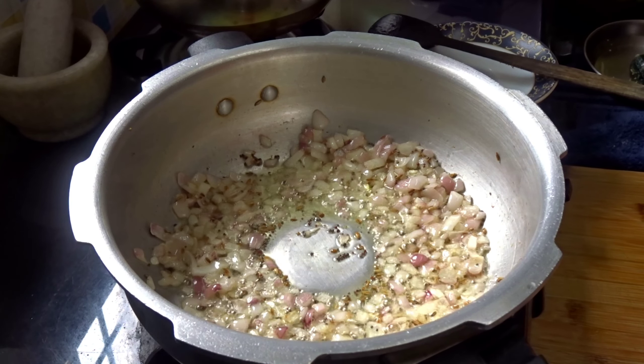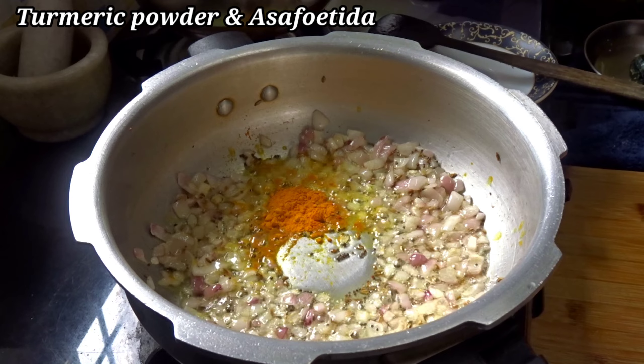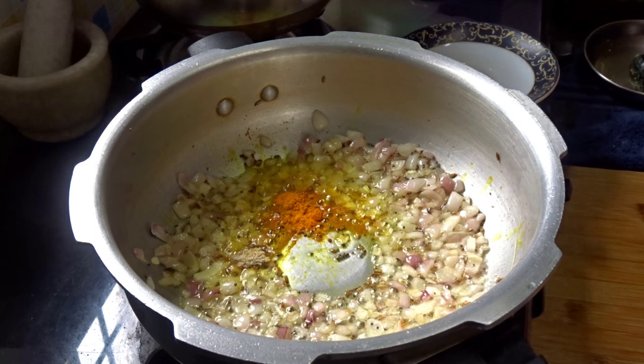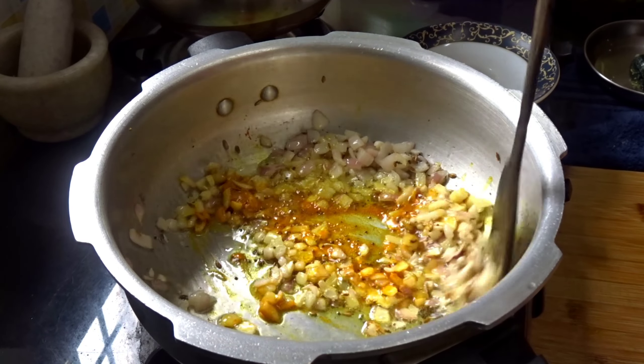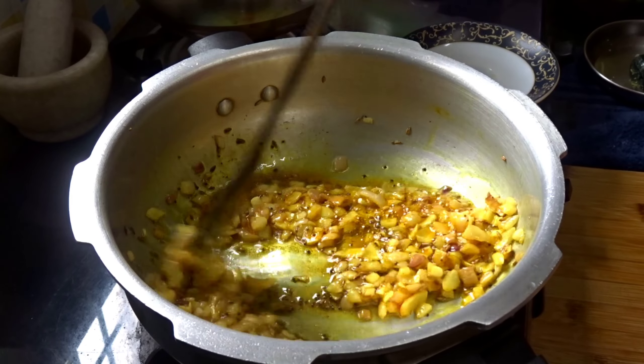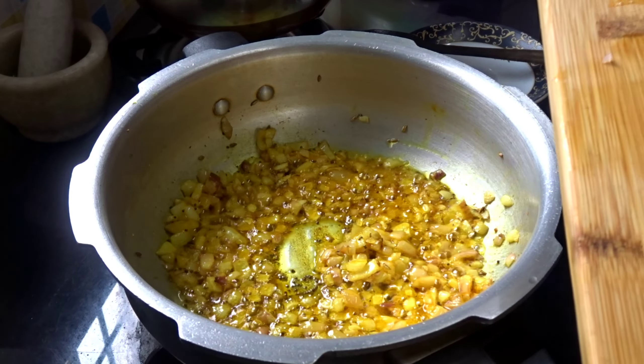I'm going to add a little bit of salt, and then I'm going to add a little tomato.